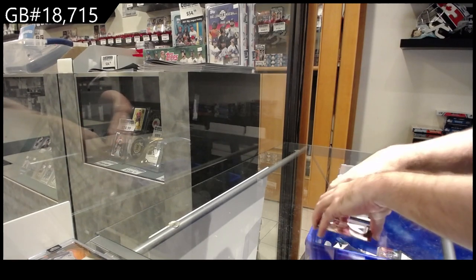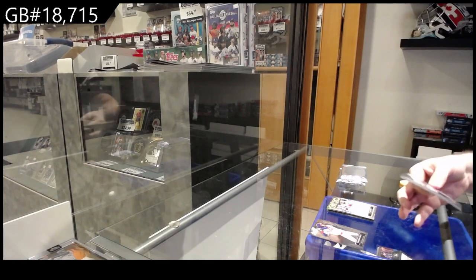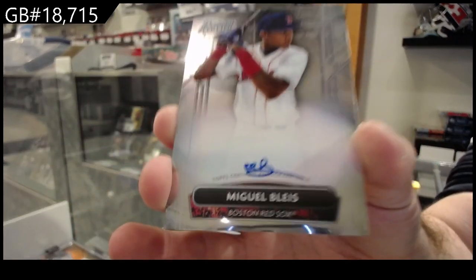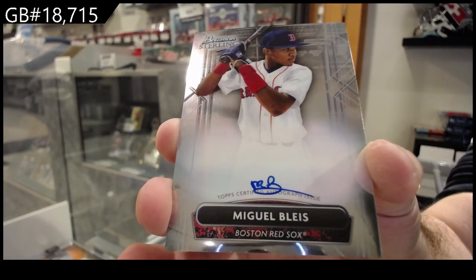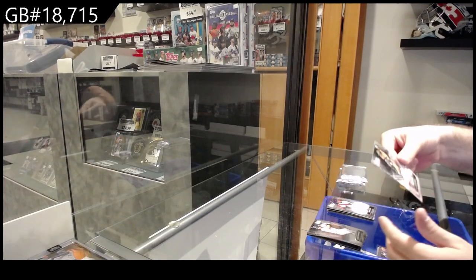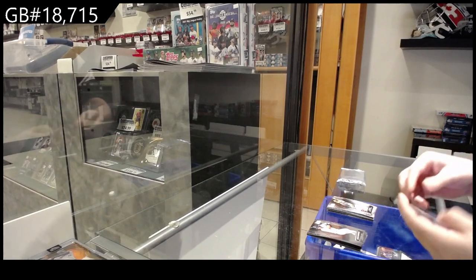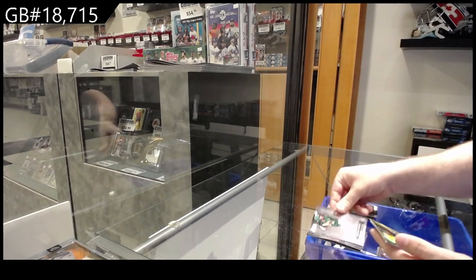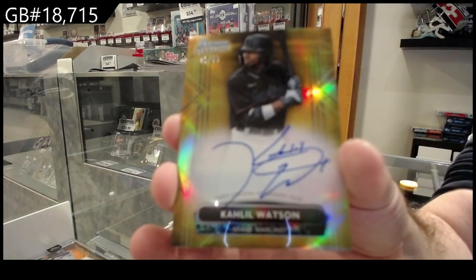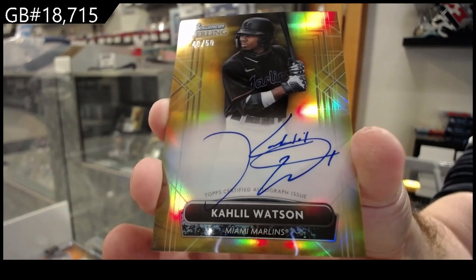La Bess, La Bess. We've got a Miguel Bliss — I probably butchered the name — very tiny autograph too, Boston Red Sox. And a rookie of Frias for the Diamondbacks. Rookie of Lopez for the Reds, number 250. Watson for the Marlins — autograph, numbered to 250, Marlins auto.